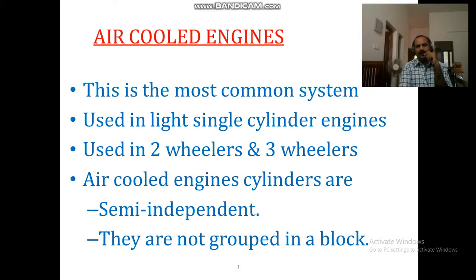It is semi-independent. It is a cylinder in the air-cooled engine. This air-cooled engine is a new one.